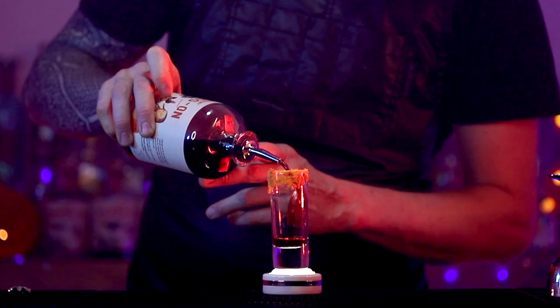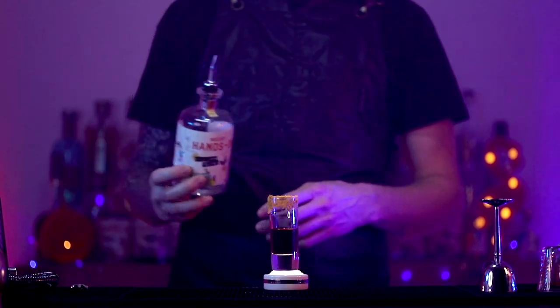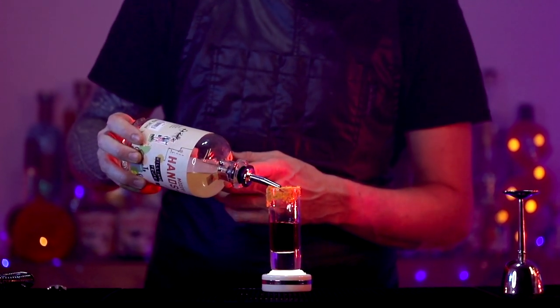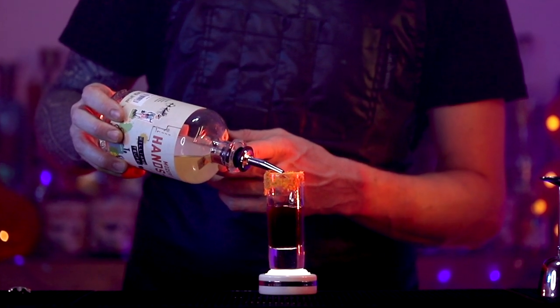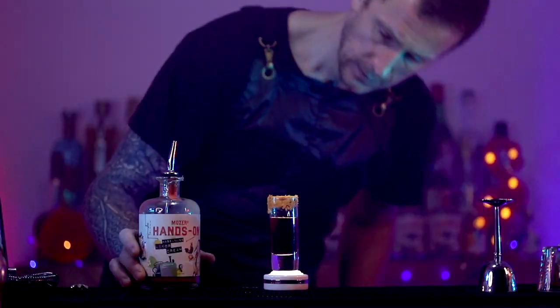First up, we need some black currant liqueur — some Moses black currant liqueur. You're going to have about 20 mils of that. Then we've got some Williams Devil liqueur, which is basically a pear liqueur from Moses. And you can layer that on top of the black currant liqueur. I'm trying to layer it very gently, just pour it in gently.